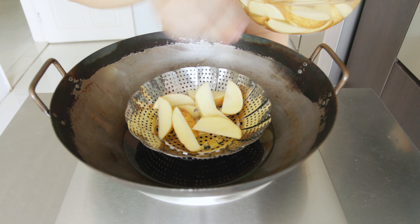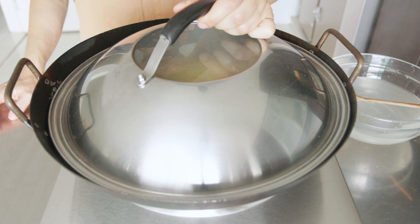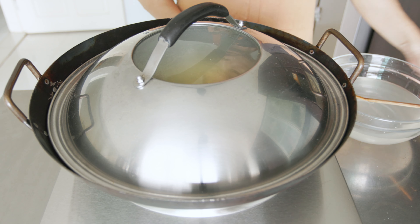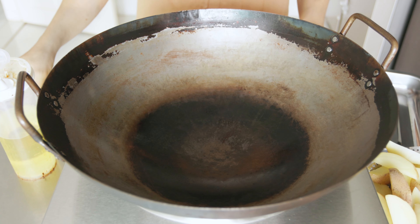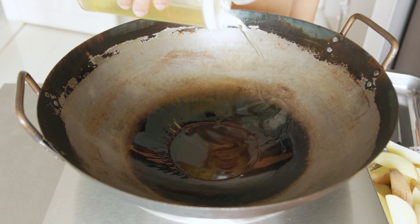We want to cook the potatoes first. I'm steaming my potatoes here till they're tender, but you may boil or microwave them instead — it doesn't matter how you do this. I've steamed my potatoes for about 15 minutes till they're tender, then set them aside. Next, put your pan over medium-high heat and add in more oil than usual, as we are going to shallow fry the potatoes.